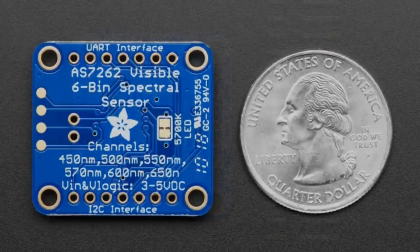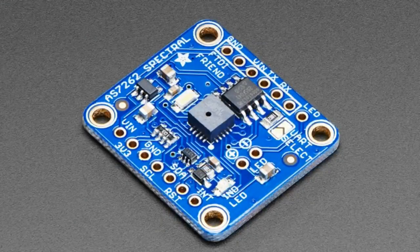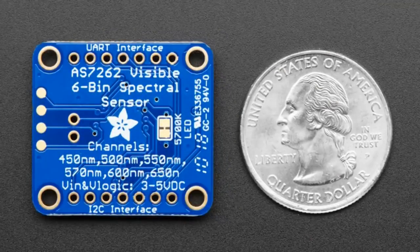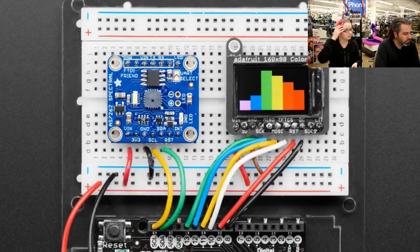This is an Adafruit production. We actually looked at this sensor and shut off the sensor demo about a year ago on Adafruit. This is the AS7262 six-bin spectral sensor. We've had color sensors that do red, green, blue sensing for color temperature sensing, and this is a very interesting one.